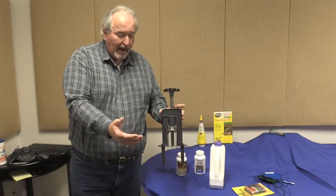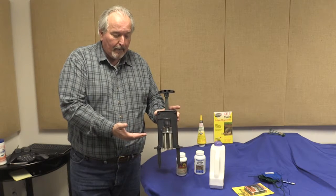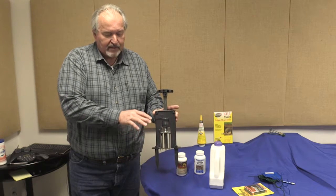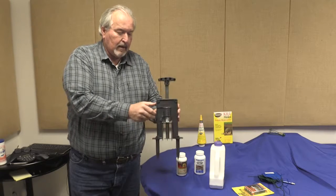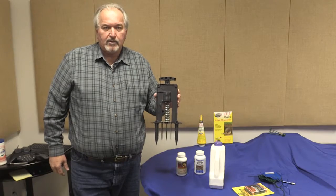When the mole comes and raises the soil back up in his run, he presses on the plunger. When he presses on the plunger, the trigger is released, and he doesn't do that anymore.